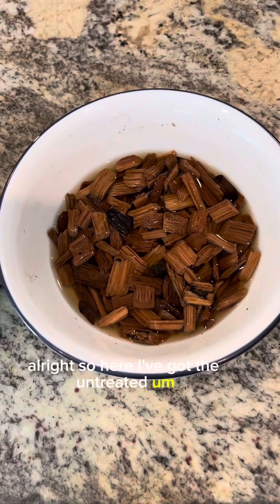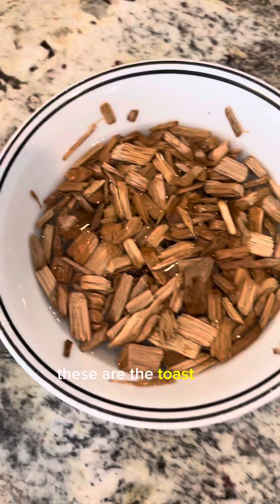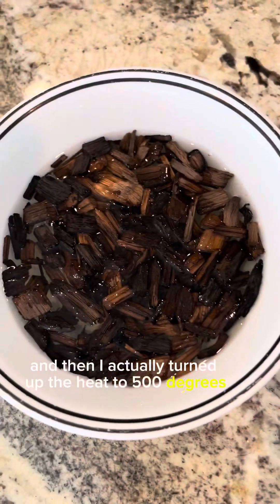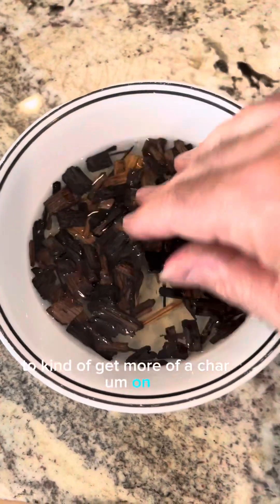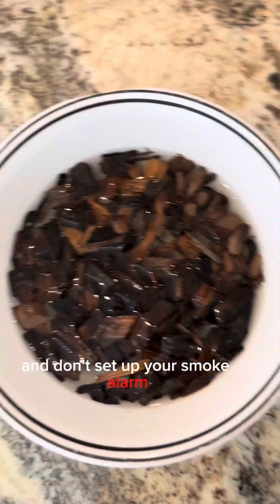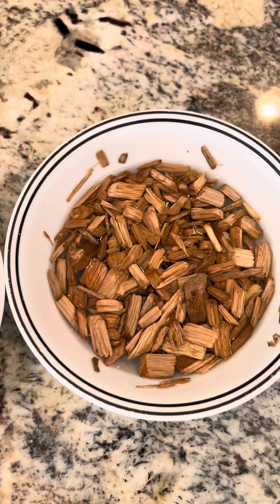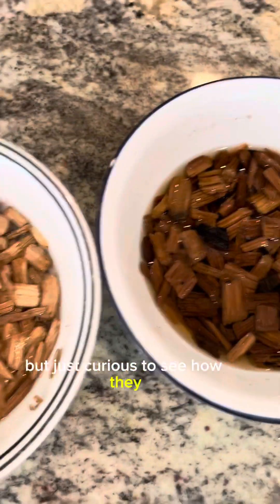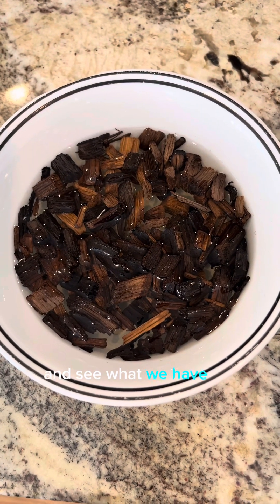Here I've got the untreated oak that's been sitting for about a week. These are the toasted oak chips, which I just put in water. And then I actually turned up the heat to 500 degrees to get more of a char — be careful if you do this, don't set your house on fire and don't set off your smoke alarm. I'm curious to see, as these sit and the water penetrates into the wood — obviously it's not alcohol — what they smell like. We'll come back in a couple of days and see what we have.